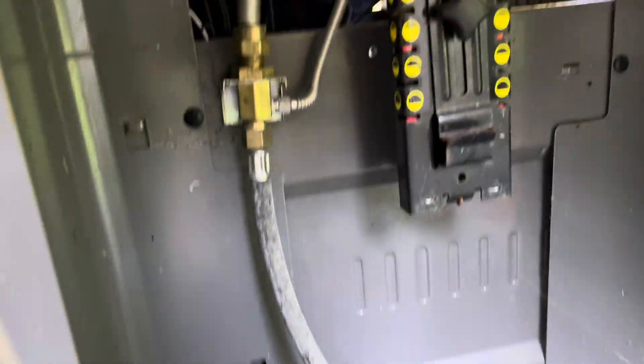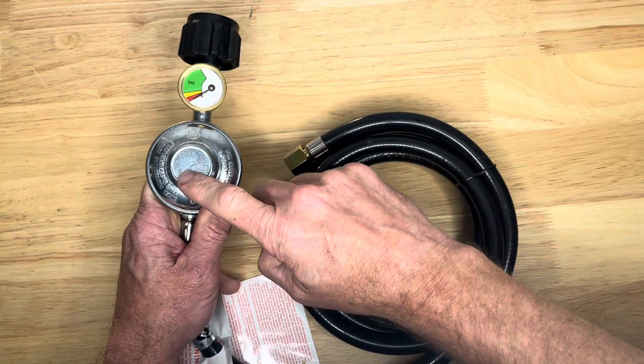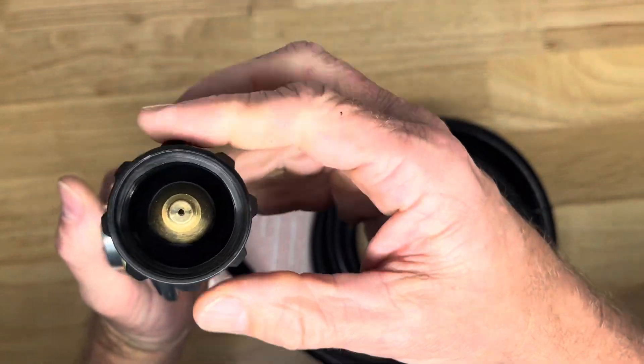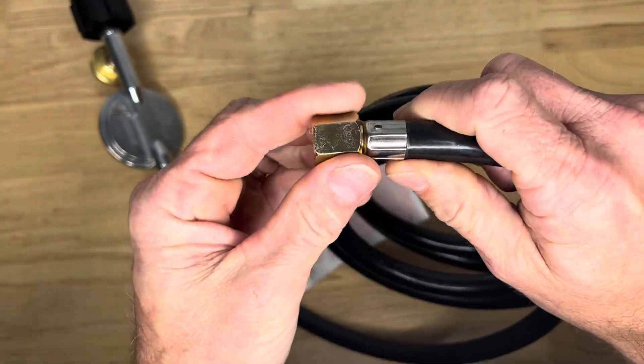I'm going to change out this line here. Check out this new propane hose I've got. The hose comes with a regulator and it also comes with a gauge to tell us how much gas we have left in our propane tank. It's got the standard nozzle connector right here, and here's where we're going to make our connection with the old one. So we'll grab a wrench that fits this.